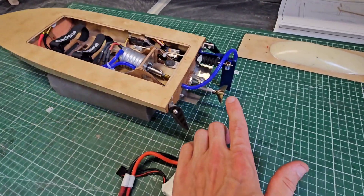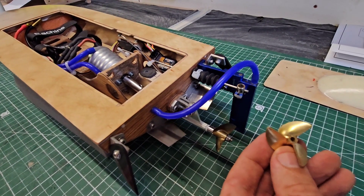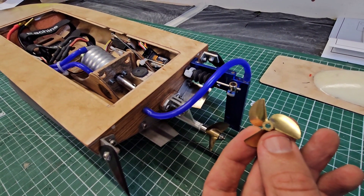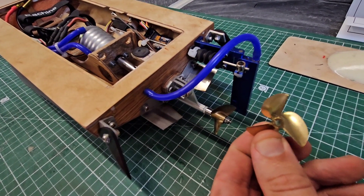I already tested several props in this video, but I also have this TFL 36 millimeter 3-blade prop that I still need to sharpen and balance. So we're soon going to try this one.